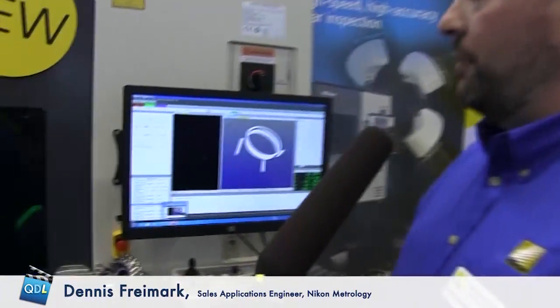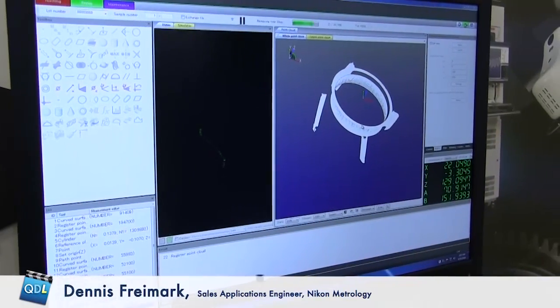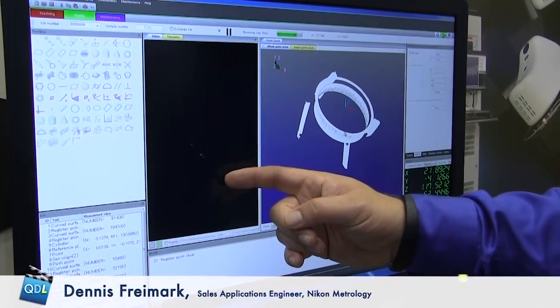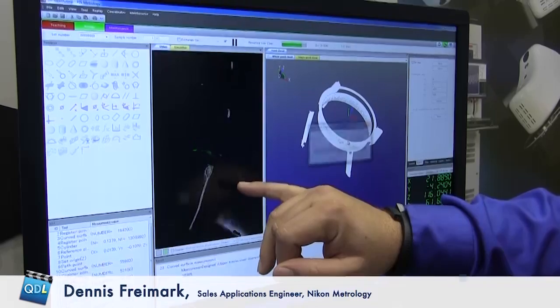As you can see here, we're getting point cloud data. We're doing a general four-tooth measurement, which is normal in gear measurement. We can do a four-tooth measurement on a gear in about five minutes, depending on the type of gear.